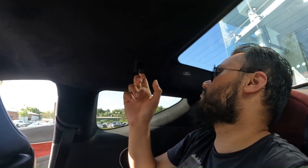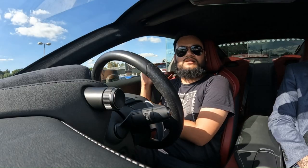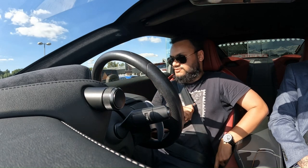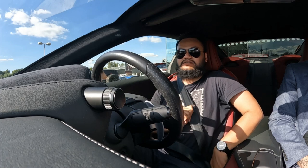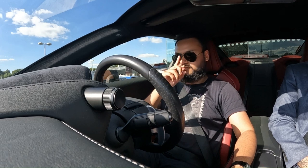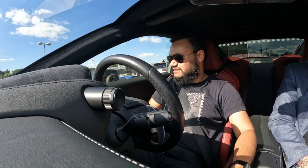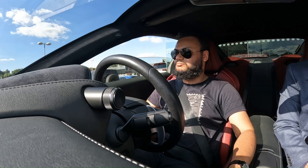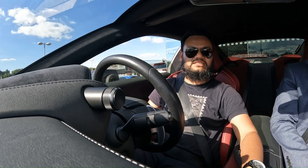There's even a little headrest on the back seats and a coat hook too. So far I really like this car. Let's get back to the front and take it out for a drive. Foot on the brake, press the button — and of course it's a V8. Let's pop the windows a bit and put the fan speed down, because it's a bit noisy.